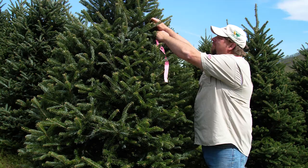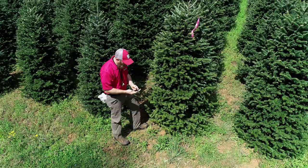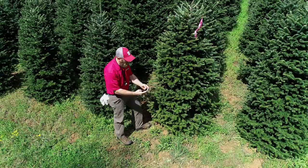When you find a new pest, or if you need to get someone else to look at a problem, flag the tree so that you can find it again. You can even mark the GPS location with your cell phone.